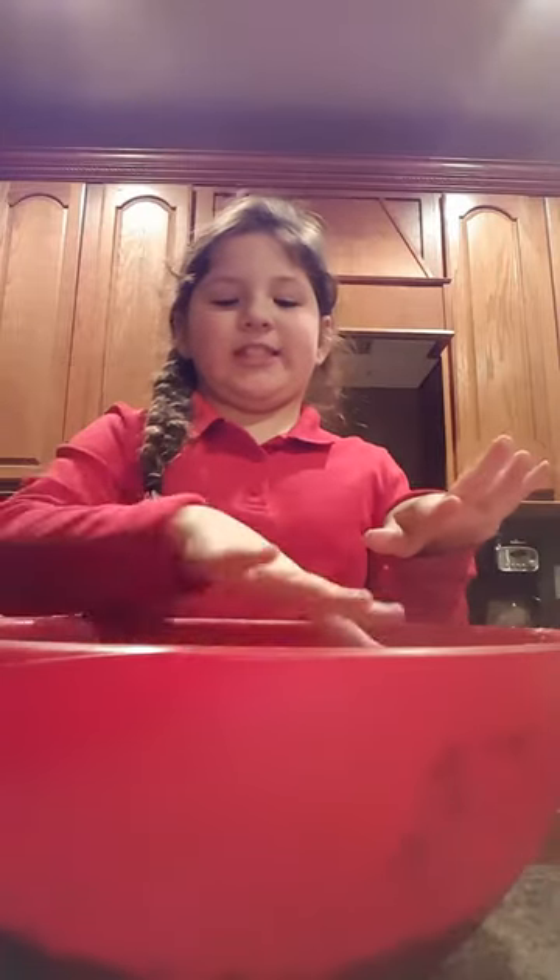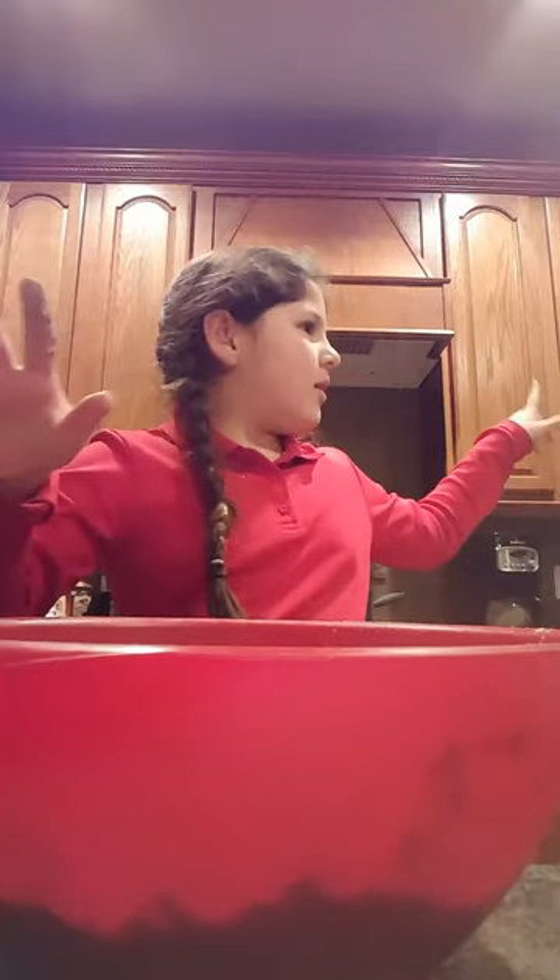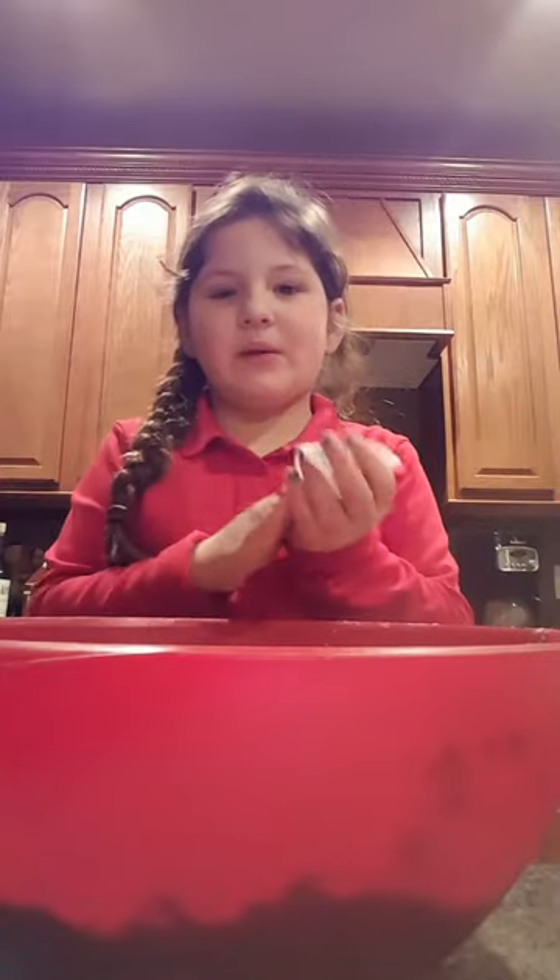Maybe we should just do it two at a time. So we've got our mix in there. My hands got covered — I'm all peanut butter. So now we're gonna put two eggs into this.